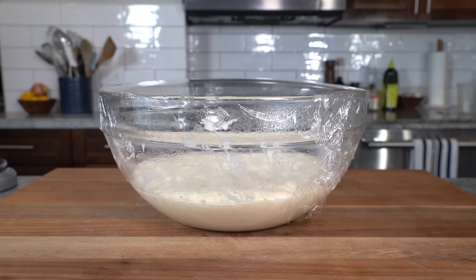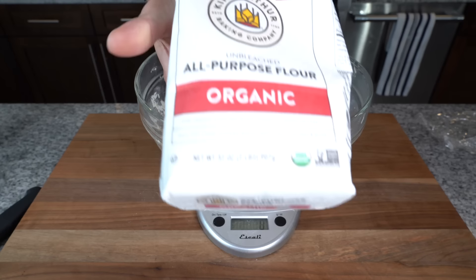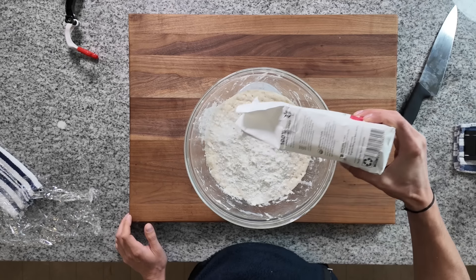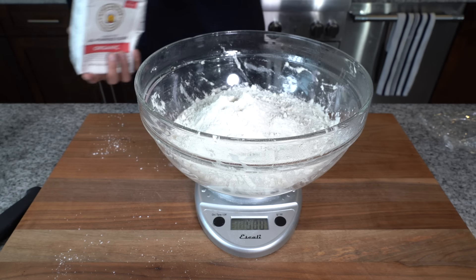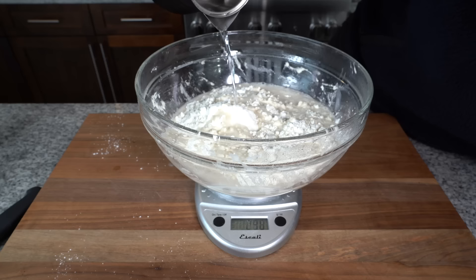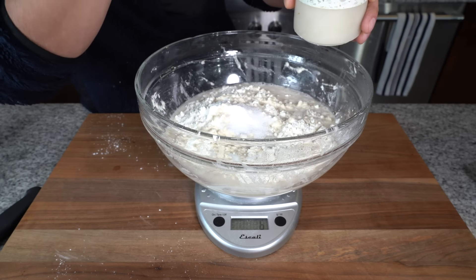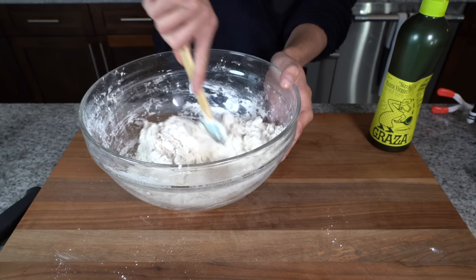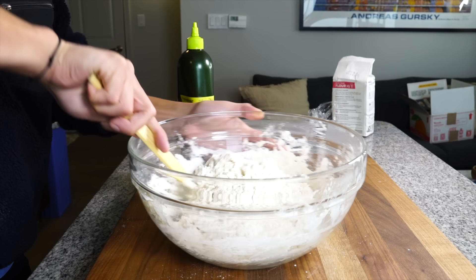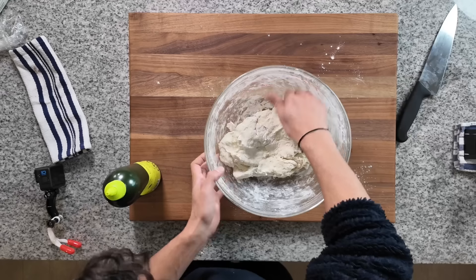After 12 hours, the Poolish should have risen about double and be bubbly and jiggly. Now we've got Poolish and we should have about 500 grams of it. Using a scale, we're going to add another 500 grams of flour, but this time all-purpose flour. Then we're going to add 250 grams of warm water and then 6 grams of salt. We're going to use a spatula to combine the mixture and hydrate the dough. And once the dough becomes workable, start to knead it together with your hand until all that flour is nicely hydrated and you can form a ball with it.